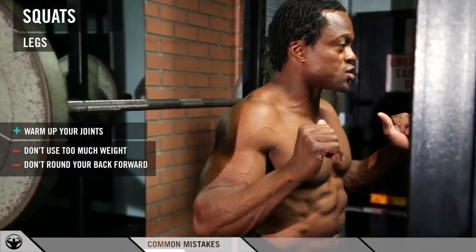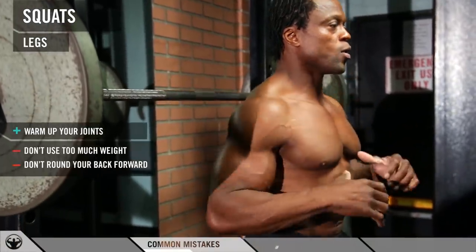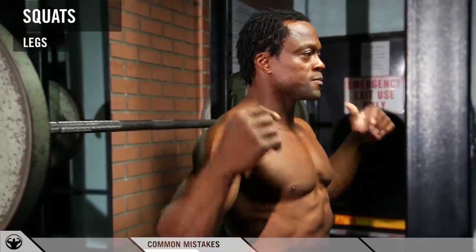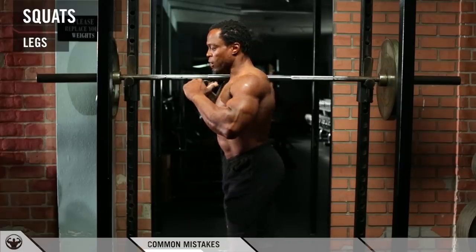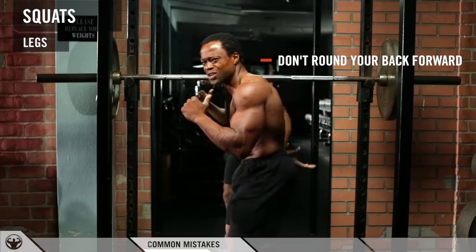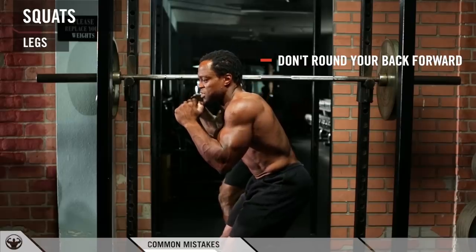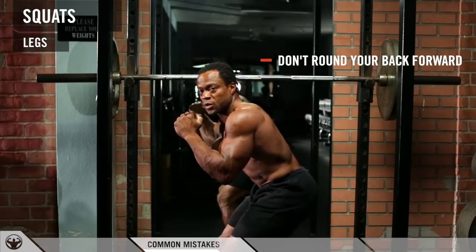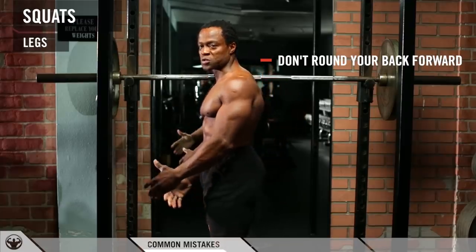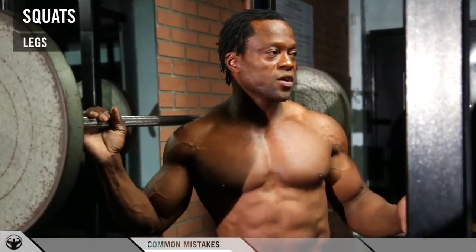We have no back rounding at all. Most guys put the weight on their back and round their shoulders forward. You always want to keep the shoulders square, shoulders back — weight sits on your traps. When people round their back and go down in that position, even without weight I can already feel stress on my lower back. That will put stress on your lower back and your knees will roll forward too, because squats is like a domino effect.